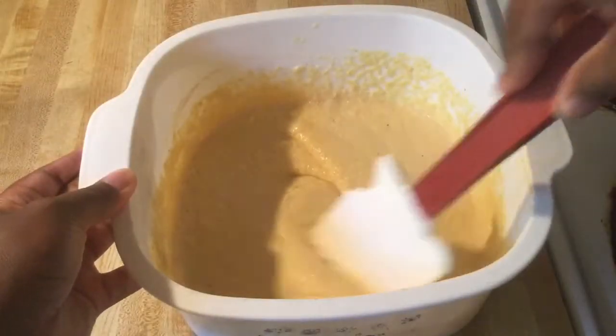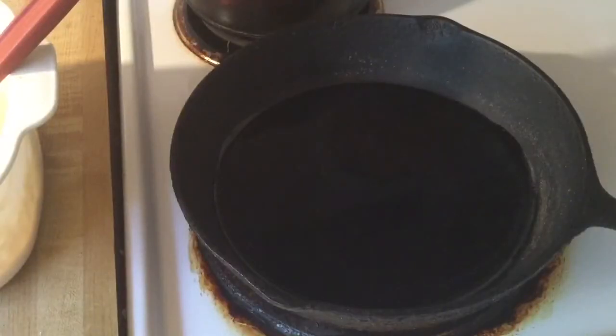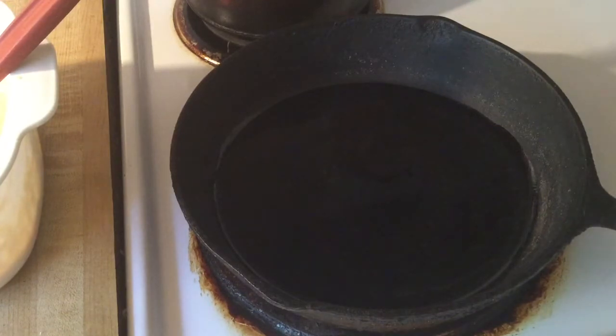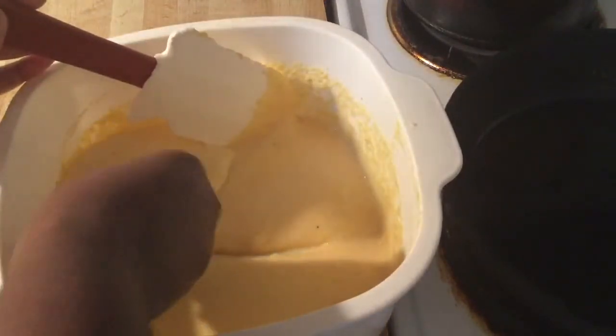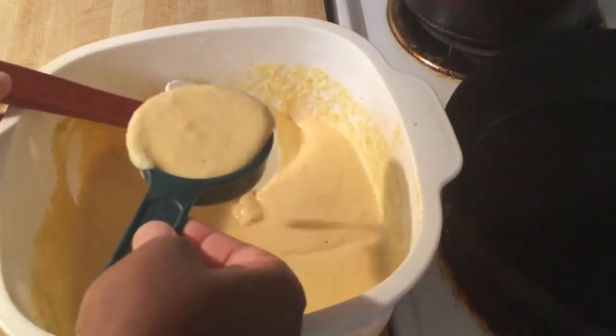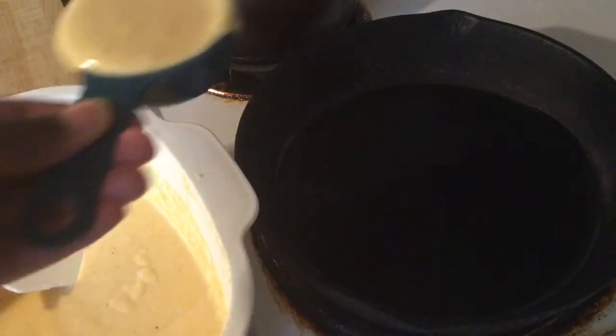All of our ingredients are nice and well combined, so now we're ready to fry them. In my cast iron skillet I added some canola oil — or you can use butter or shortening, whichever you prefer — and I got the heat over medium-low. I'm using my four-cup measuring cup to portion the batter, and we're going to cook them just like pancakes.